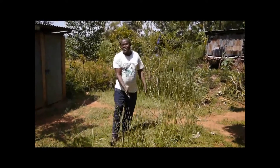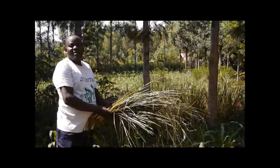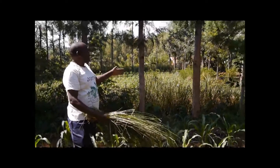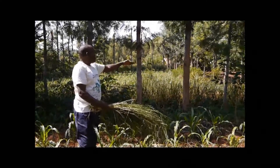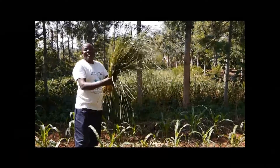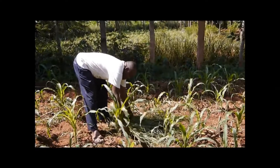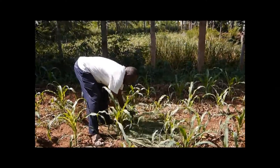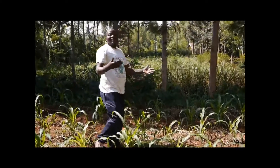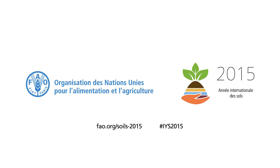My hedge is already established. It is for soil conservation — you can see one hedge here, and another one is down there. You can cut the grass on the hedge and use it for mulching. This is how you can mulch your land.